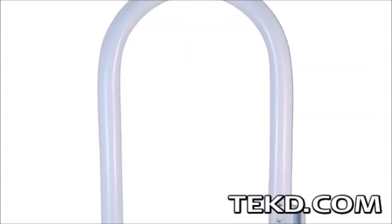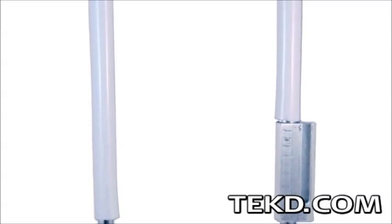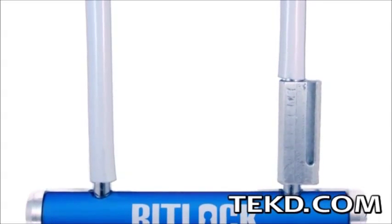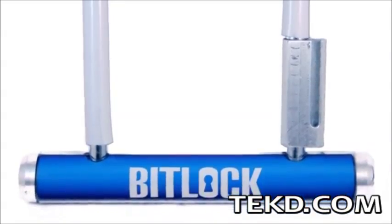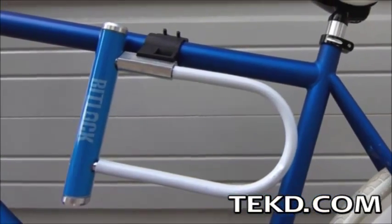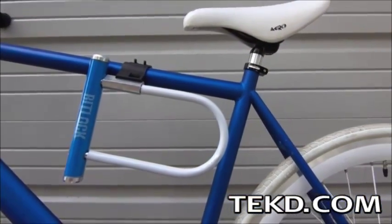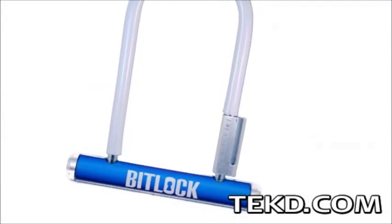Digging for your lock key that is buried somewhere in your backpack when you are out on your bike is about to be outdated. BitLock is a new bike lock that automatically locks and unlocks when you approach or leave your bicycle. It is a U-lock made from reinforced, heat-treated and cut-resistant steel wrapped in a protective vinyl covering, and it looks on the outside like a typical U-lock.